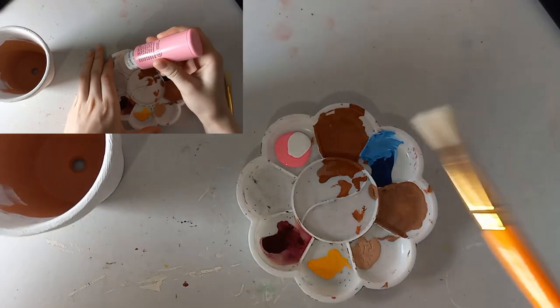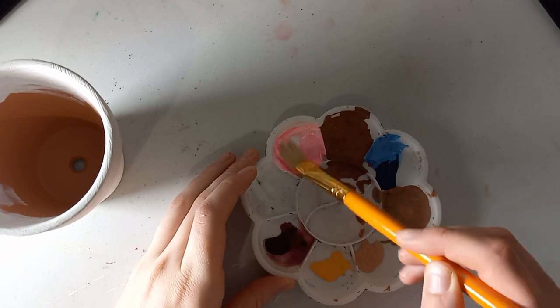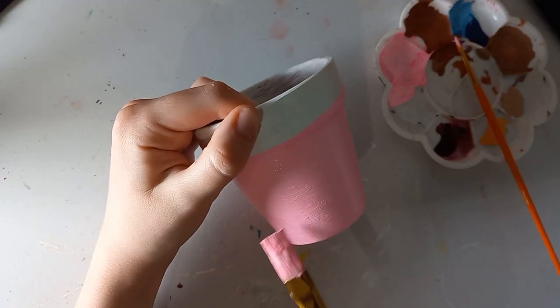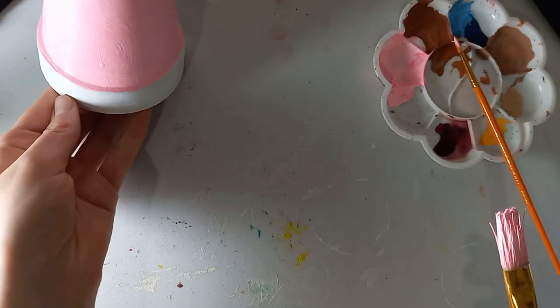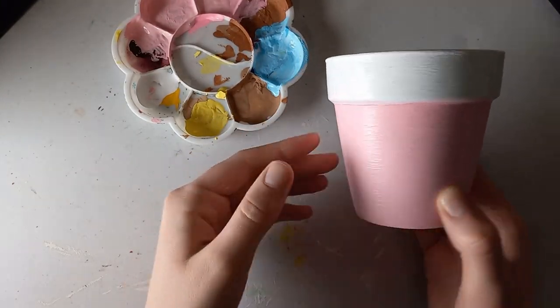I started off mixing pink and white to make a lighter pink, and I later came back and muted it a little. I painted the bottom of this pot pink, set it aside, and came back after it dried.